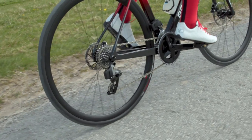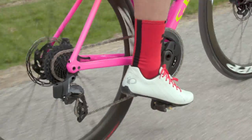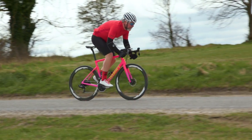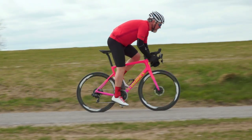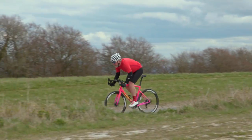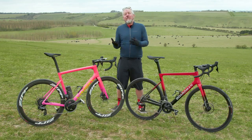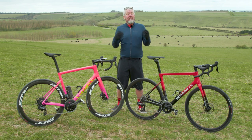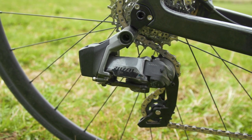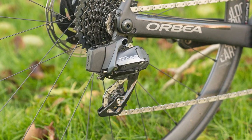Perhaps the biggest difference between the two groups from a technical point of view is the rear mech. Rival and Force share the same motors, electronics, antenna, and brains on the front mech, but Force uses SRAM's Orbit fluid damper to manage the chain. That basically means it smooths things out and manages chain tension when you're riding over rougher surfaces, and it does it superbly well, for very little in the way of a weight penalty too. Rival switches out the Orbit damper for a more traditional clutch spring, like arms found on mechanical groups like the popular Force One. Rival's cage plates on the rear mech are also pressed steel and it runs on steel bearings. Force gains lighter aluminum plates but runs on exactly the same steel bearings.